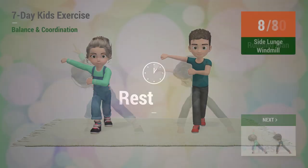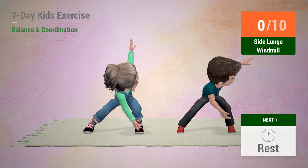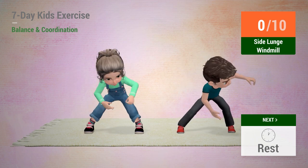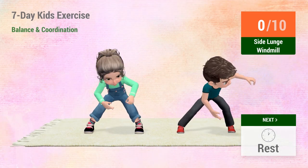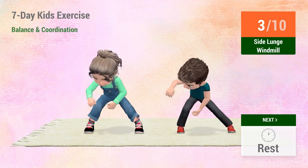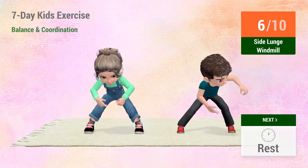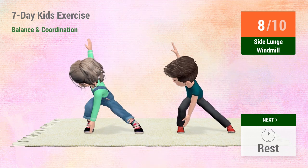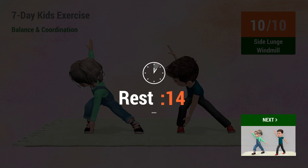Up next, side lunge windmill. In 5, 4, 3, 2, 1, go! 1, 2, 3, 4, 5, 6, 7, 8, 9, 10. Rest time!